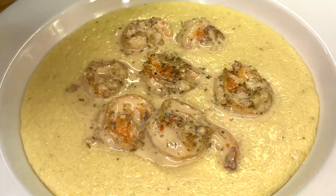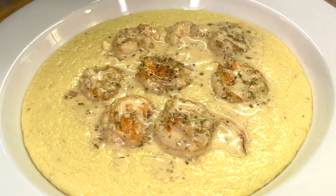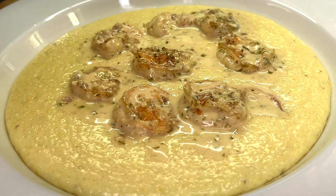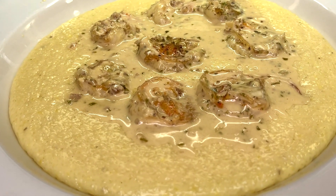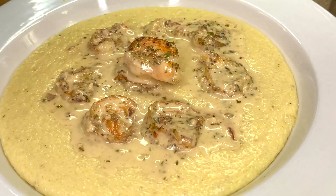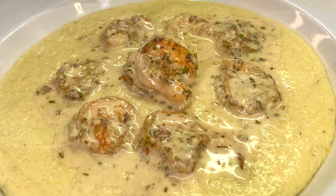Tonight I'm cooking with Tammy. We're going to be making a delicious creamy garlic shrimp and grits recipe. There's nothing better than a nice creamy, garlicky, buttery flavored shrimp paired with decadent melt-in-your-mouth grits. So with all of that being said, let's introduce these ingredients and get to cooking.